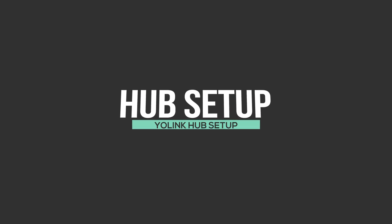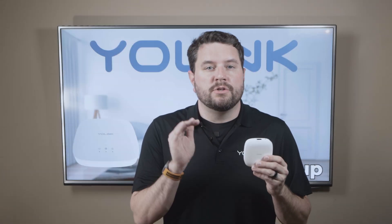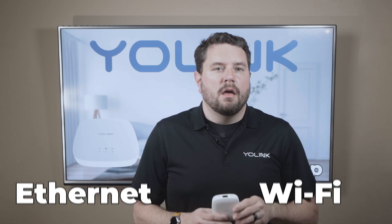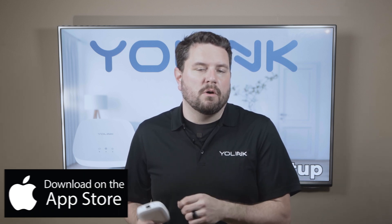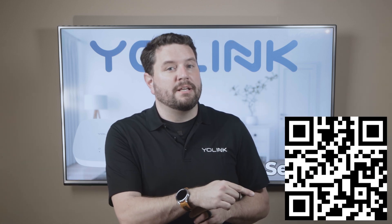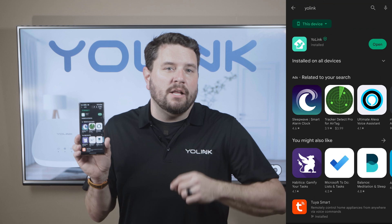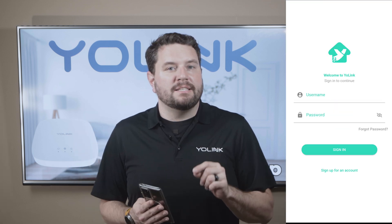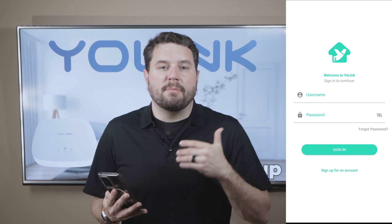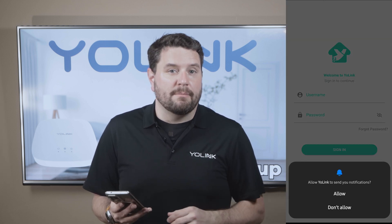Alright, so let's go ahead and get our hub set up. The first thing we're going to do is get the hub connected to your home network. You have a choice between either using the Ethernet connection or connecting it via Wi-Fi. For either option, the first thing you need to do is head over to either the App Store or the Play Store and download the Yolink app. You can scan the QR code right here on screen. Once you get the app downloaded, go ahead and open it up. You'll be asked to set up your Yolink account. If you get a prompt about line notifications, go ahead and accept that.